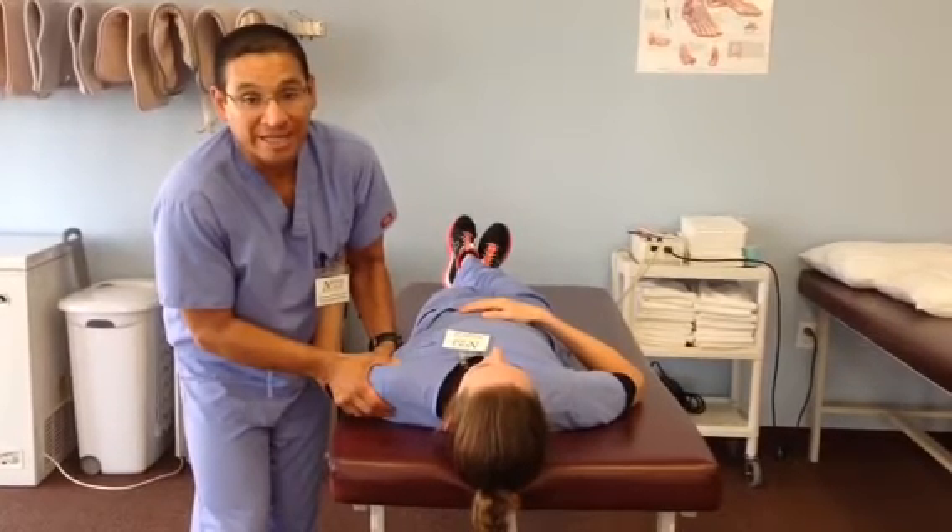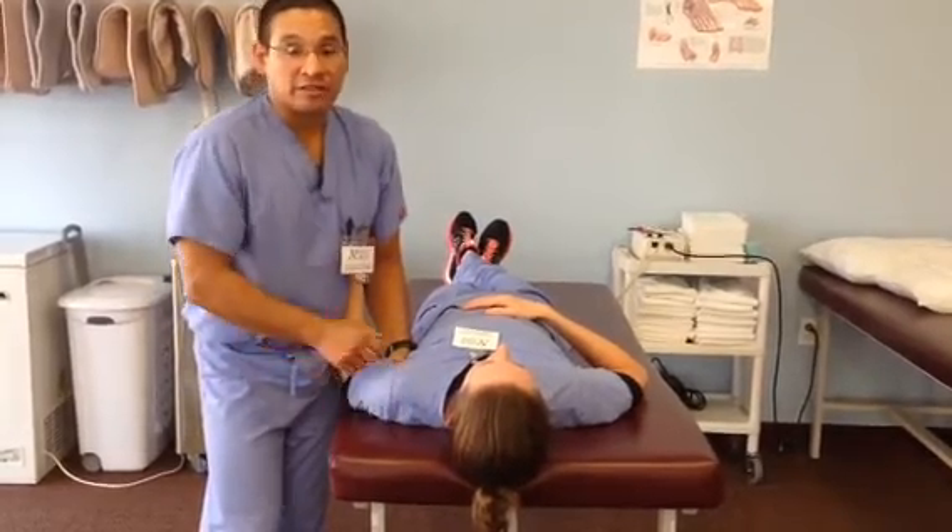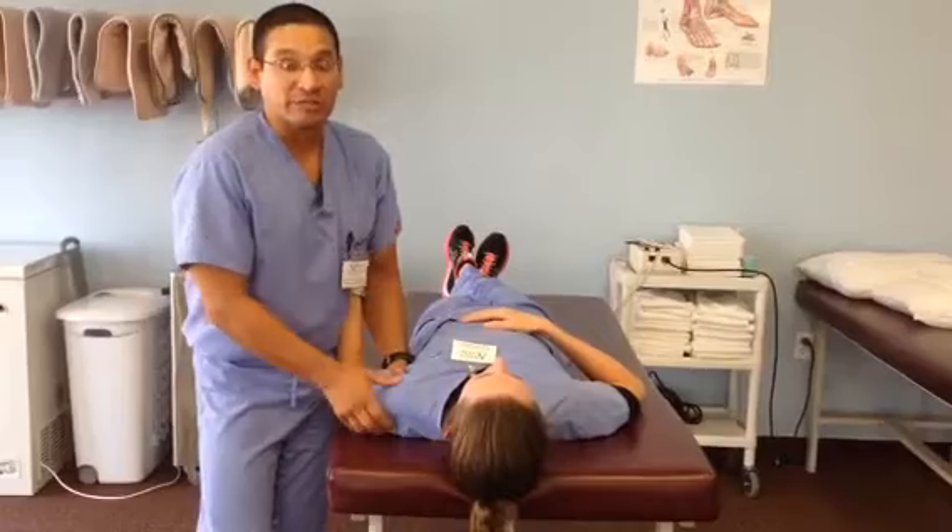I will sustain the glide for 10 seconds and then I will release. Following this, I like to follow it up with some range of motion — flexion or abduction.